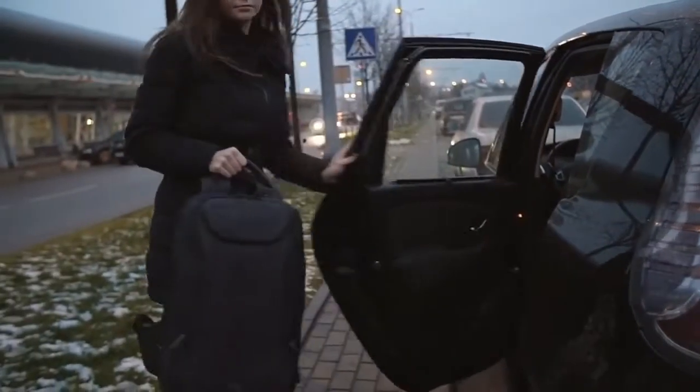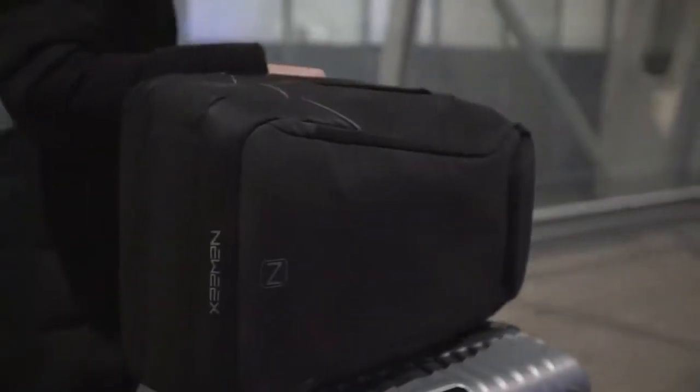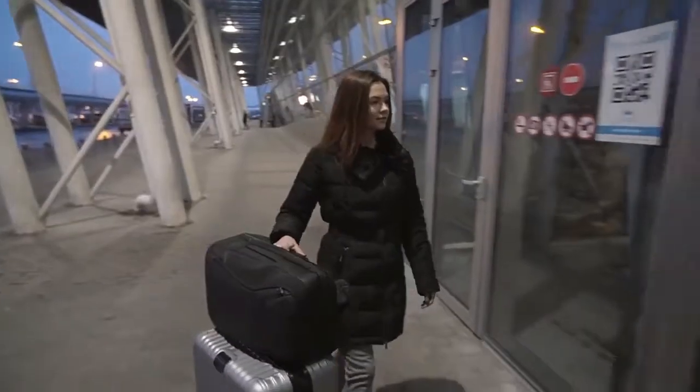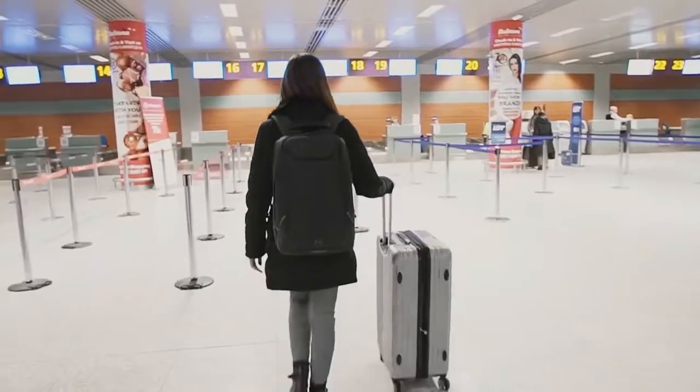With a host of smart travel features built in, travel in style and with security built in — comfort and convenience is yours.